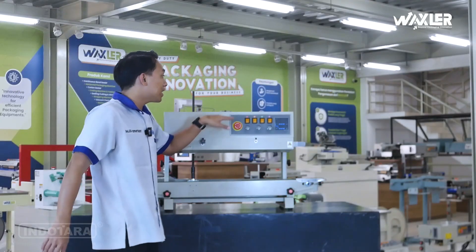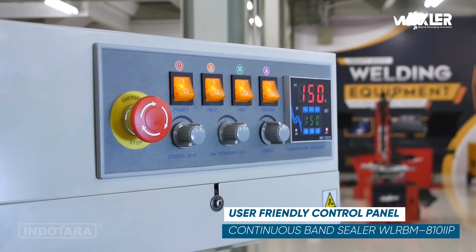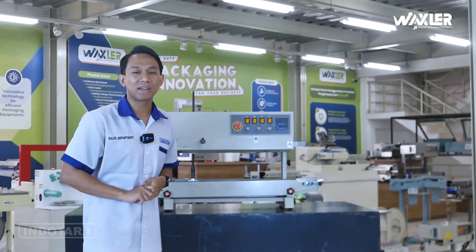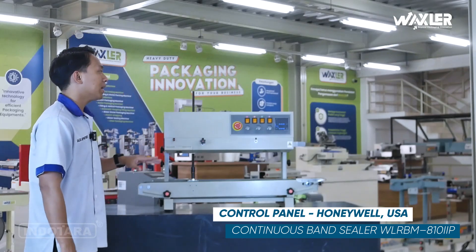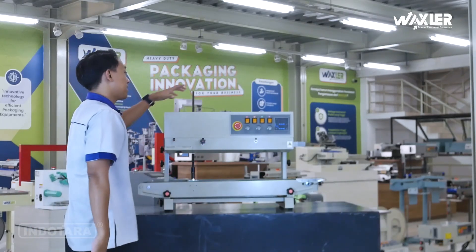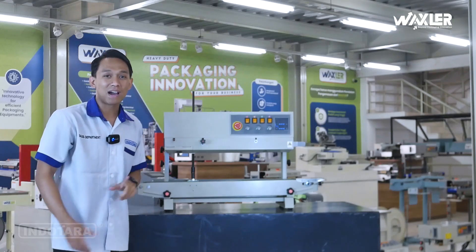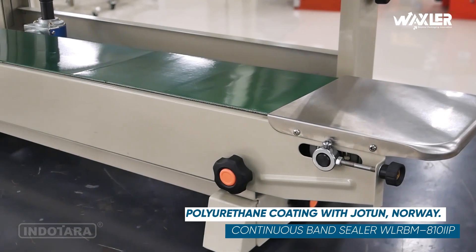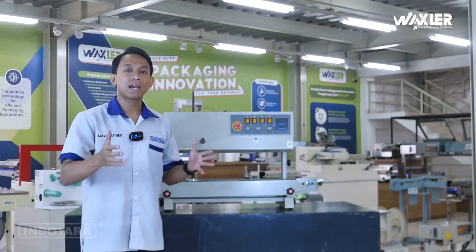Di bagian depan terdapat control panel yang sangat user-friendly dan mudah digunakan, sehingga tidak perlu ada keterampilan khusus untuk menggunakan unit ini. Control panel-nya sudah di-support oleh Honeywell USA. Dan untuk bagian pelapisan catnya, hasil coating-nya bagus sekali, mengkilap sempurna, karena sudah di-support oleh Jotun Norwegia.